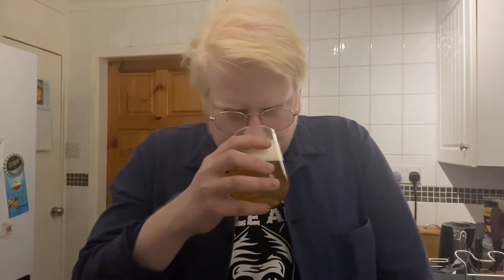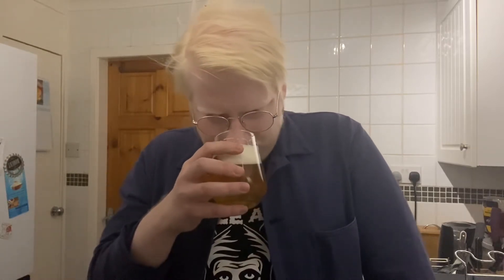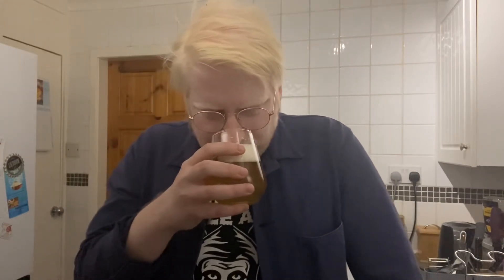Lovely sort of amberish hue to that one. Poured with two fingers worth of a white foamy bubbly-looking head. Let's see what we get with a smell and a sniff. Oh wow — that reminds me of a cherry bakewell, you know, the icing off a cherry bakewell.